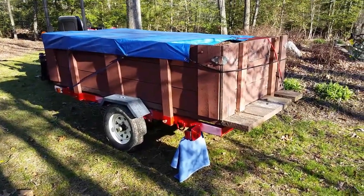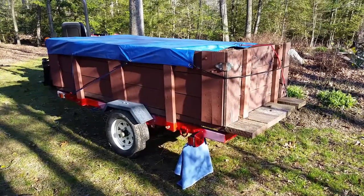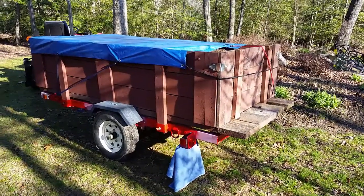I thought I'd do a little update on this Harbor Freight trailer since I've had it for a few years now. Just to let you know what's going on. Still using it, still hanging in there, no major complaints really.